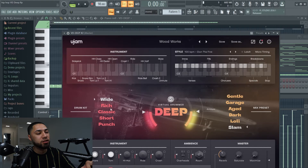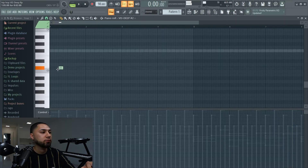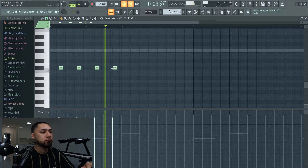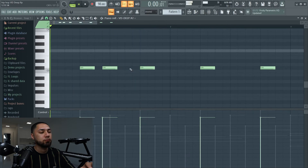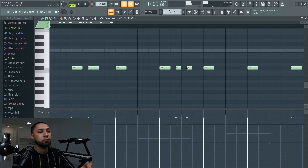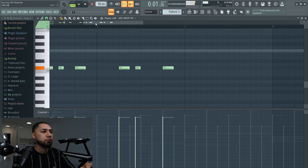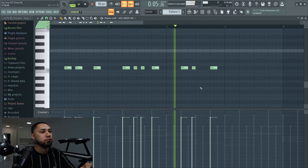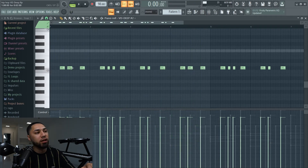For my second VST I'll be using the same thing called Woodworks, but this time grit is at 49%, mount is at 50%, and the drum kit is called Wide. The mix preset is still Slam, and I'm going to be using the snare and kick for this one. Now that we got the snare, I'm going to do the kick.